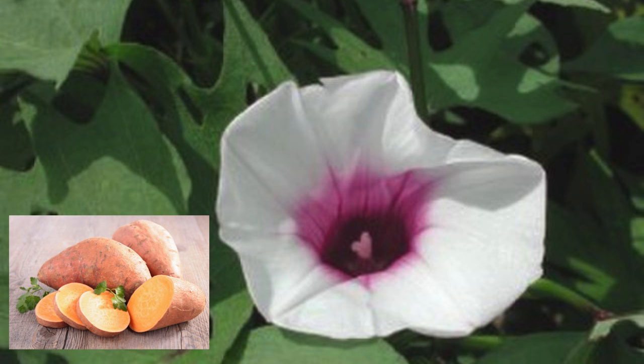Sweet potatoes are a staple at my house. Not only do they taste delicious, but they are high in nutrients and store well. In addition, they are hearty and have few pests or diseases.